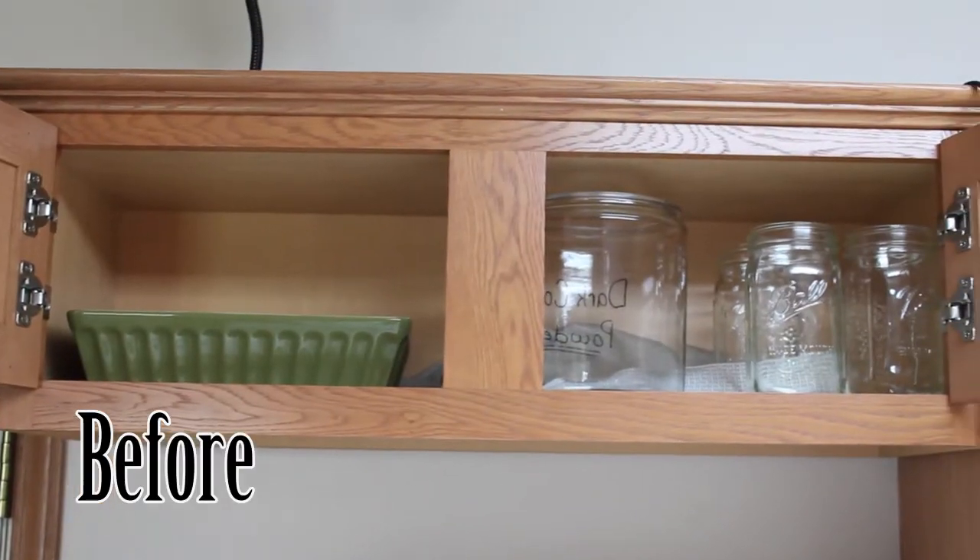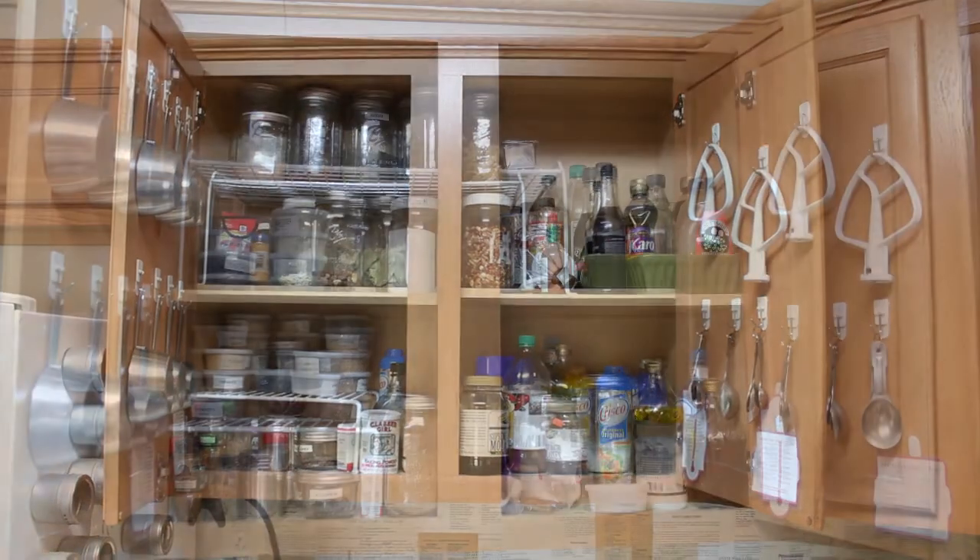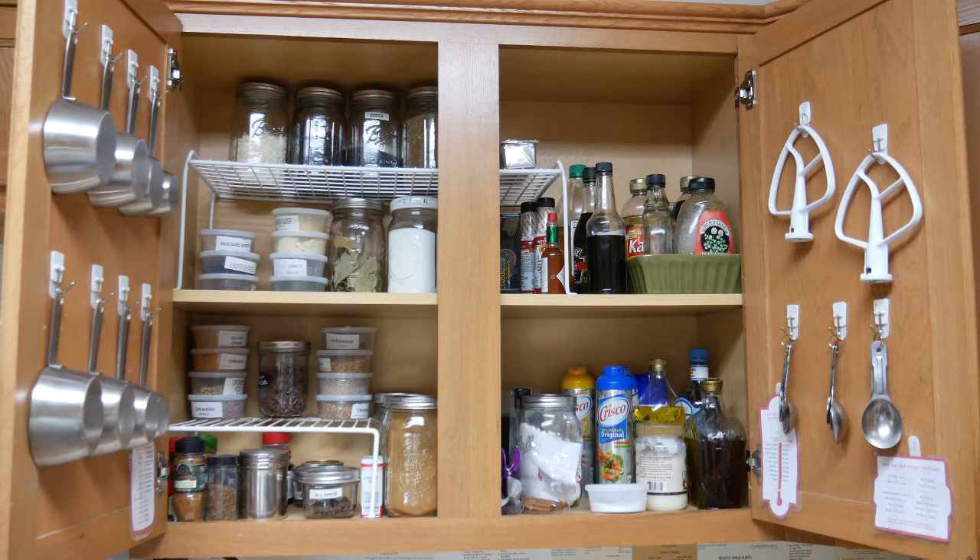Let's go cabinet by cabinet. Over my refrigerator you'll notice I have my canning jars and those sort of things, simply because it's an awkward spot and I can't get to it easily without climbing over the refrigerator — so those are things I don't get to very often. Next to it is my baking cabinet. You'll notice all my measuring cups are hanging, my mixer paddles are hanging, and sticky sweet things that drip are kept in a pan so I don't have to worry about drips in the cabinet.